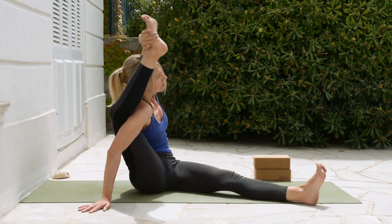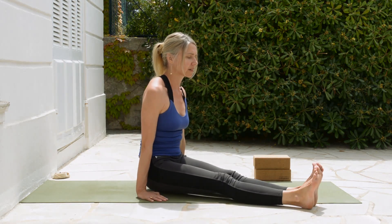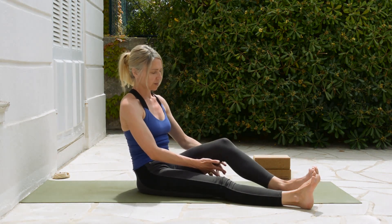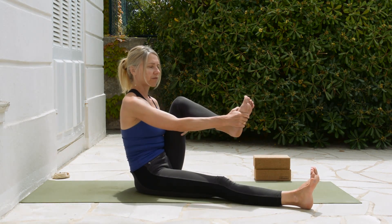Then releasing and straightening that leg out. Lift the sitting bones, let the skin fall down naturally. We're going to do the second side. Interlace behind the thigh, pulling the knee towards you, then taking the foot.